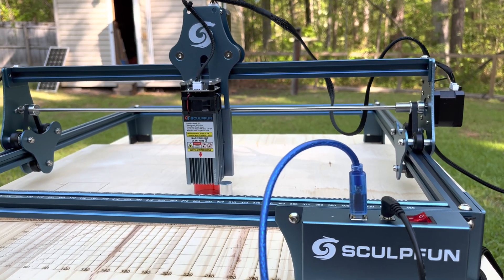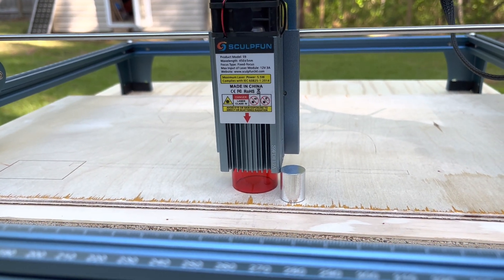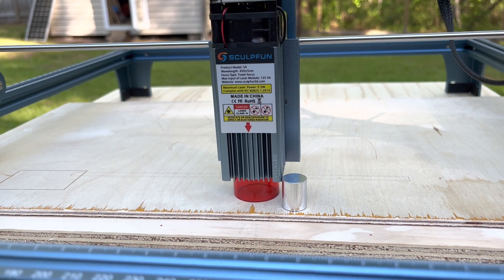Now we're going to do a little cutting test with the Sculpt Fun S9. I have a piece of 5mm scrap plywood here that I'm going to try to cut through.